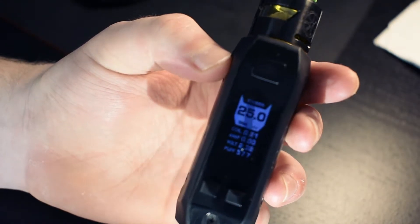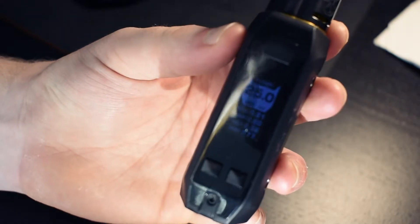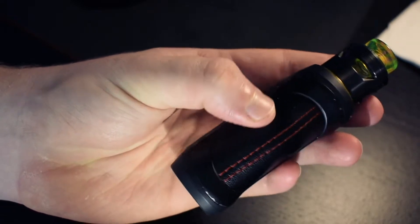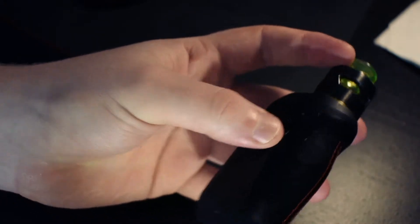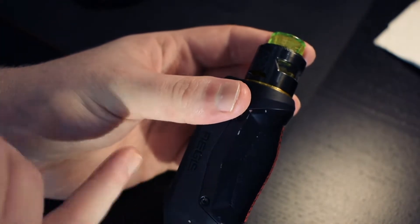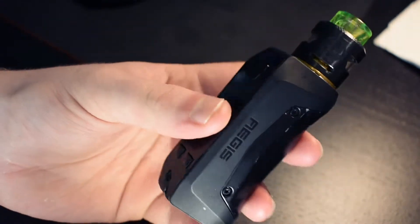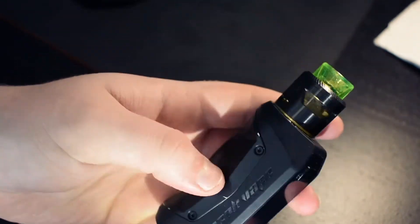It has a nice little screen. I think it's pretty dim, but that's alright because I'm not really looking at it a lot. It has coil-ohm detection, the amperage, the voltage, and a puff counter on there. On the other side, we've got a little leather part with some threading. You can choose different colors for that, as well as the metal edging. Color options include blue, green, camo, all black — which I got — and I think an orange. One side says Geek Vape, the other side says Aegis. I don't know how to pronounce that.